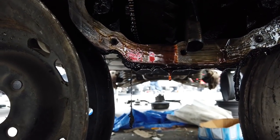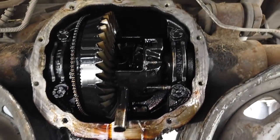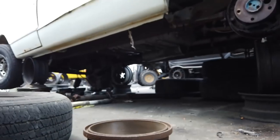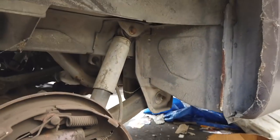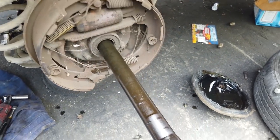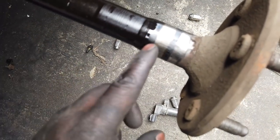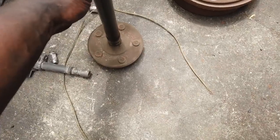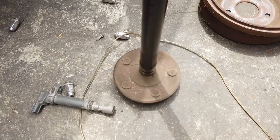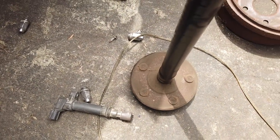Once you remove the C-clip, you're pretty much home free. Come back out here and just remove the axle. Before taking them out of the yard, you want to make sure this bearing surface is smooth — if the bearings were never changed for the life of the vehicle, it would have gouged it and then the axle would be trash, so don't buy that. That's how you remove the axle; the Aerostar is the exact same method you'll use for the Ranger.